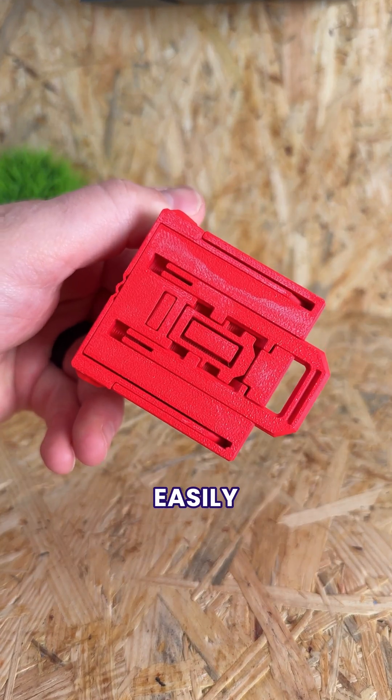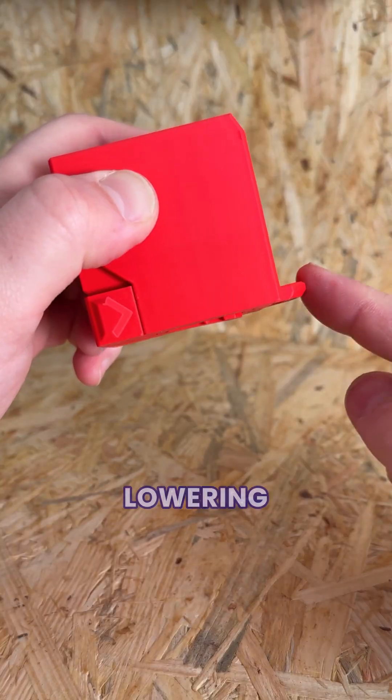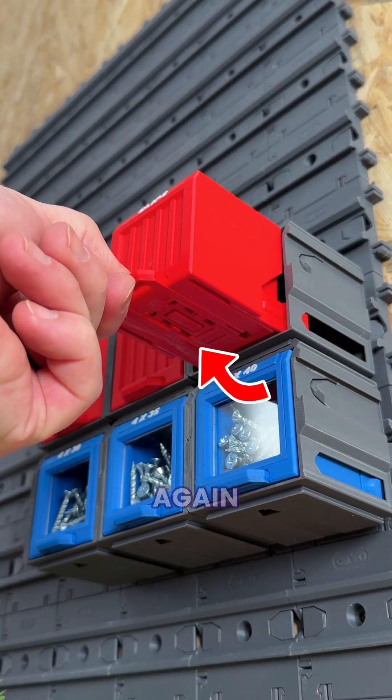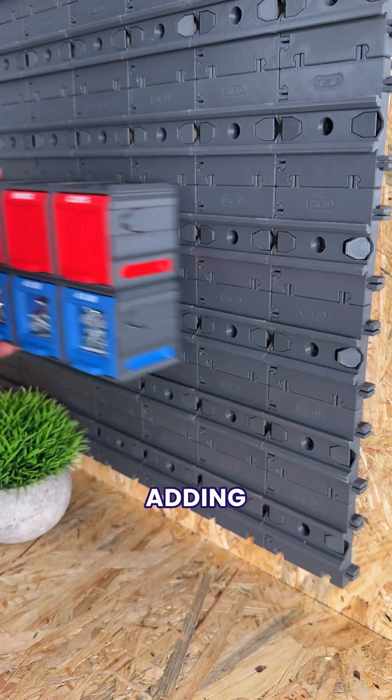But this locking mechanism is easily our favourite over-engineered design because it stops our containers doing this by lowering a small latch when we close the handle, locking them into place. But when we need to open the containers again, the handle automatically raises the latch for easy access without adding any extra steps.